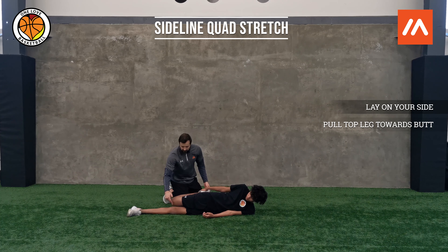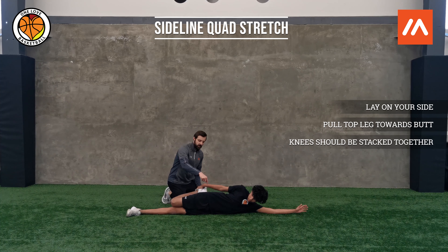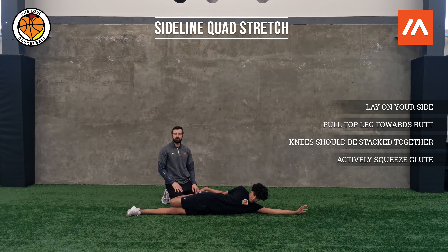I want this knee to be stacked with the other knee. One way that you're going to feel this stretch a lot more is by squeezing the butt cheek of the side you're stretching. If he actively squeezes his glute, he's going to feel the hip flexor kick in, and we're going to feel that stretch through the quad.